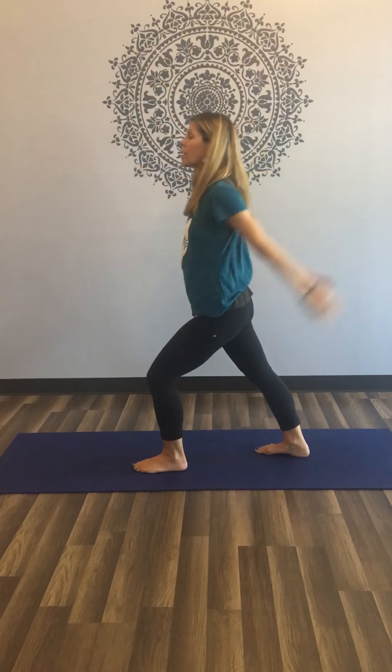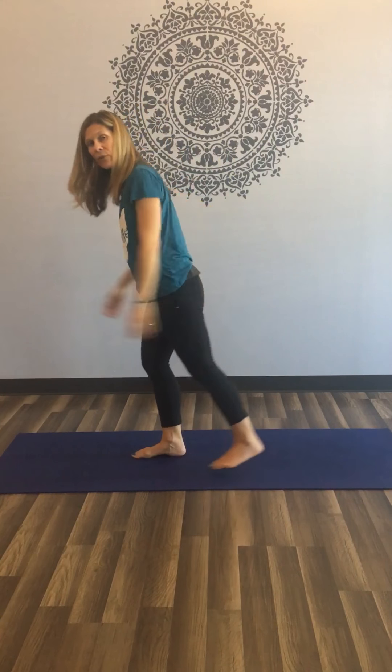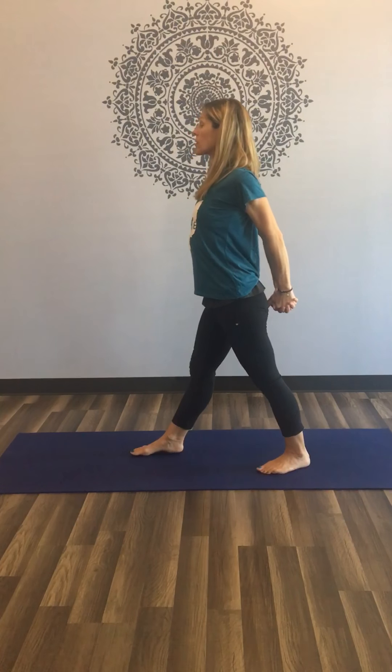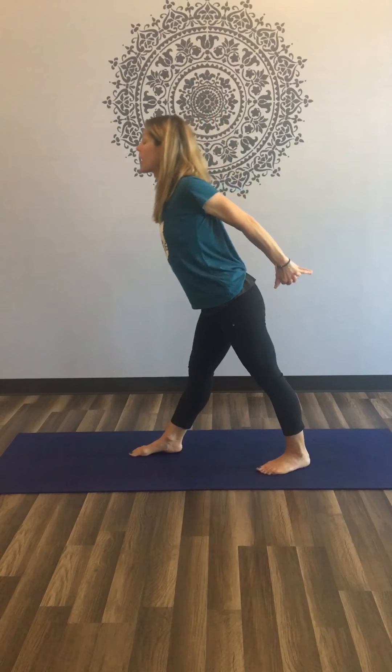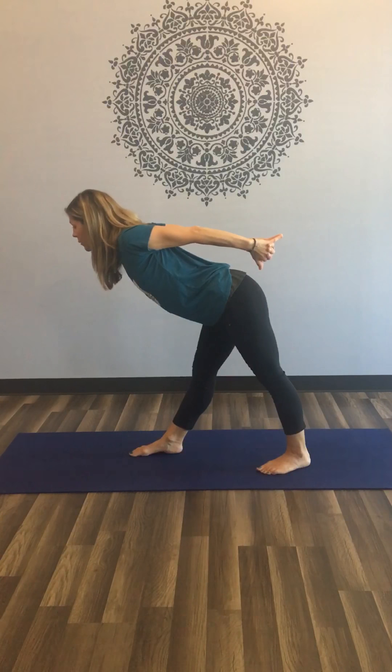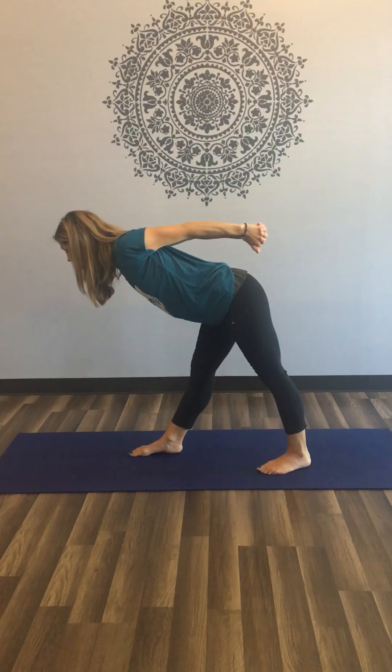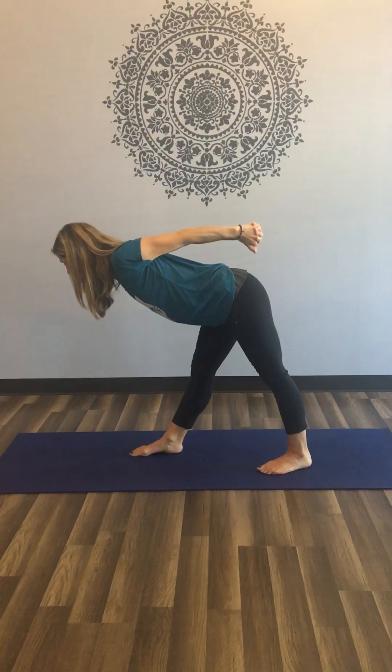As you exhale, let your hands go, a little step and switch — so right foot forward, left foot back, a little bit further than walking distance. Take a breath in, interlace your hands and open your heart. Keep the heart wide open as you bow and fold, tapping that right hip back this time. Hug your low belly in, keep the elbows soft so the center of your chest expands forward.